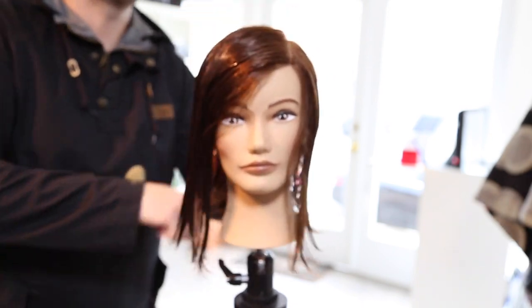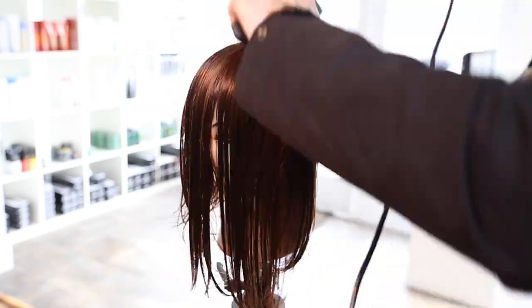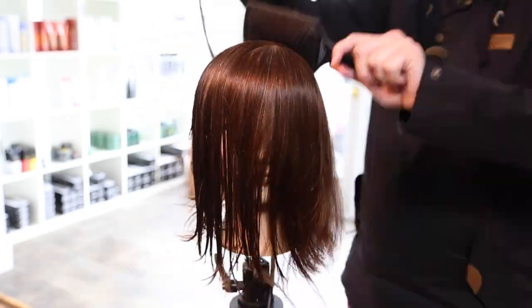Now we're going to throw in Braccato Active. It's a serum, really going to make the hair soft and shiny. You can see the shine, how quick it happens in the blow dry — a little bit of a flat wrap.